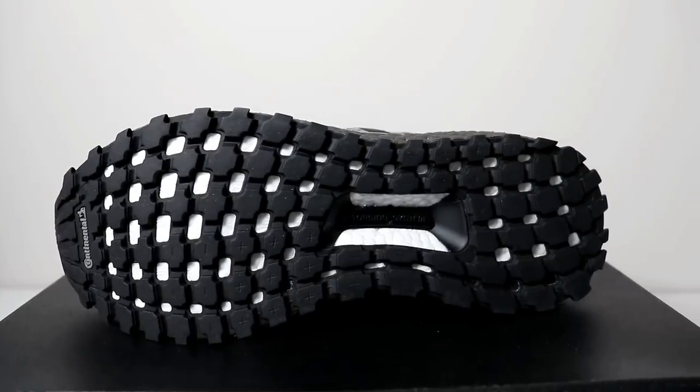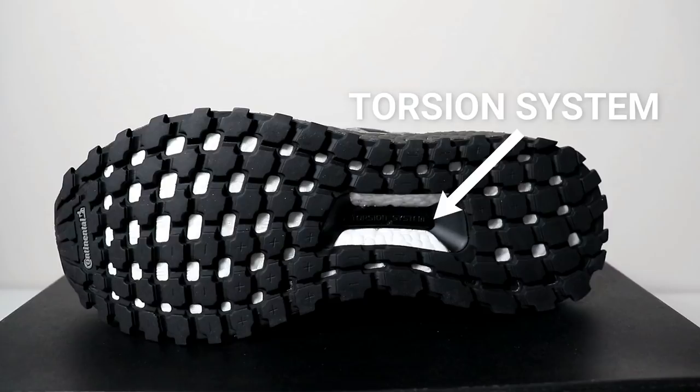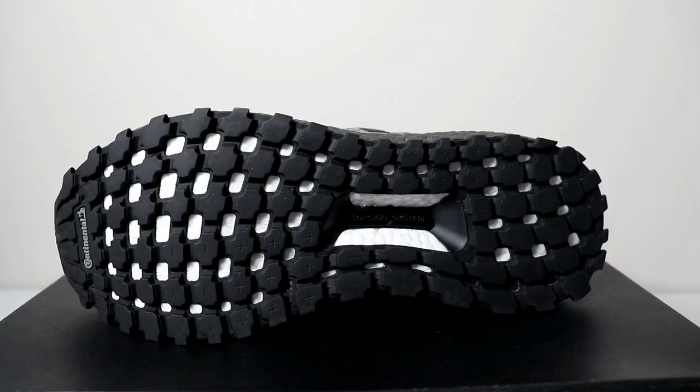The outsole is black and made of continental rubber, laid out in a pattern designed with the white boost material being exposed. This is all anchored down by the torsion system, which is designed to help prevent improper flexing for the arch of the foot.